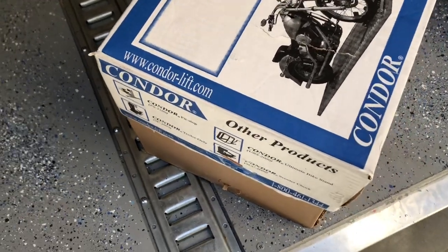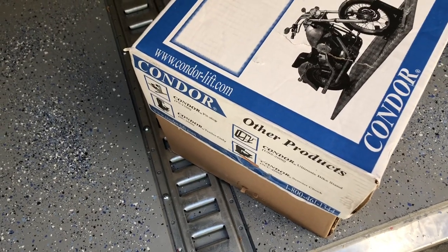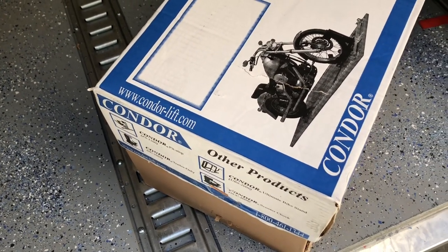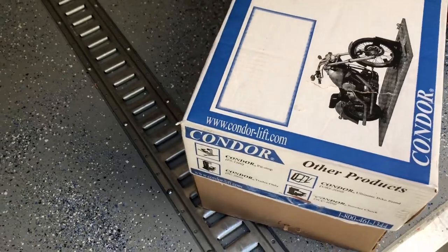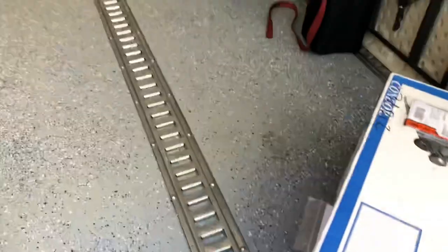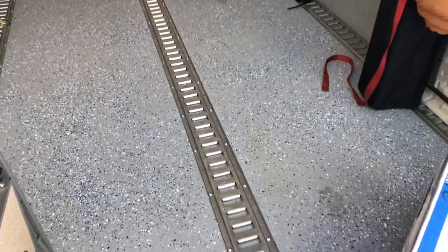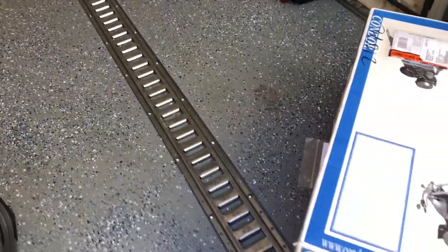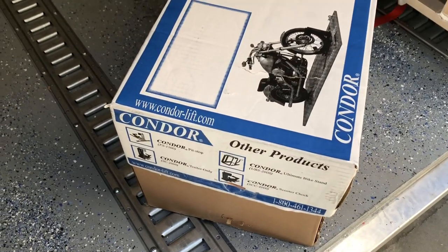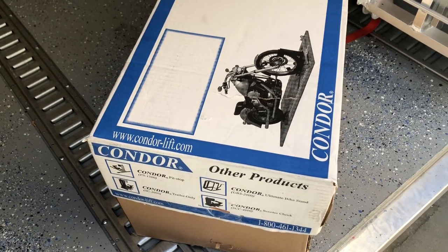Hello and welcome to the channel. I picked up this Condor e-track kit — it's an adapter for my trailer chock that I've never actually used because I didn't have a trailer I was going to bolt it through the floor with. But now that I've got this one and put in the e-track, I wanted to have an option besides the rear axle holder-based thing that I have from Pitbull, the trailer restraint, and so I wanted to have an option for bikes that I didn't have a setup for.